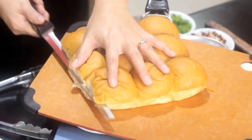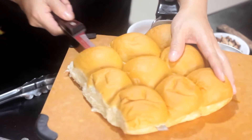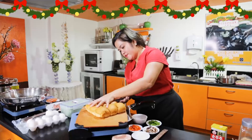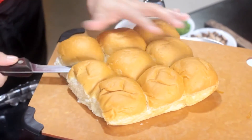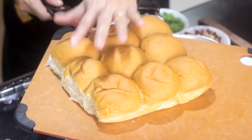So, ito yung bread natin. Preferably ito yung gusto kong rolls, para medyo ma-slice natin — ma-slice ko na siya ng half. By using your bread knife — mas maganda pag bread knife. Yan — breakfast kasi.